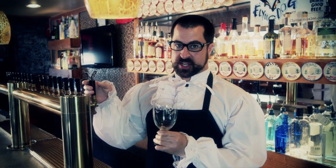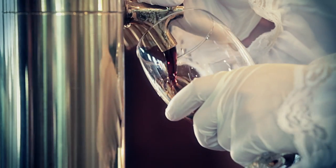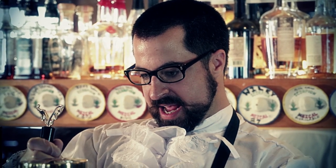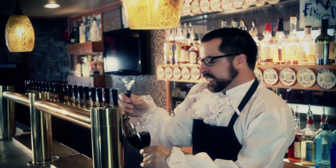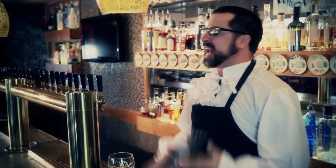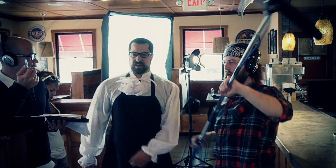Whatever you do, make sure when you're pouring the beer it does not touch the glass. Just let the beer pour out nice and slow like, real nice. Sugar shacks and pancake stacks. I touched the tap. I'm sorry. I'm a failure.